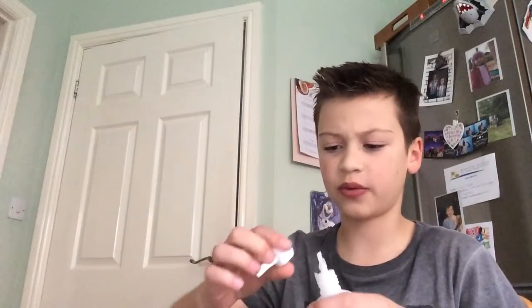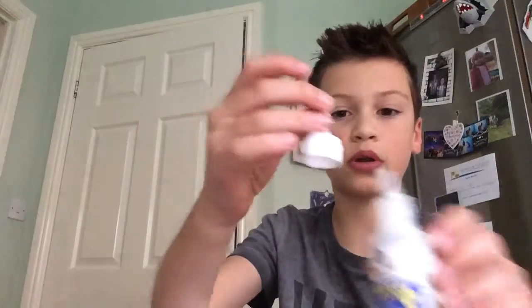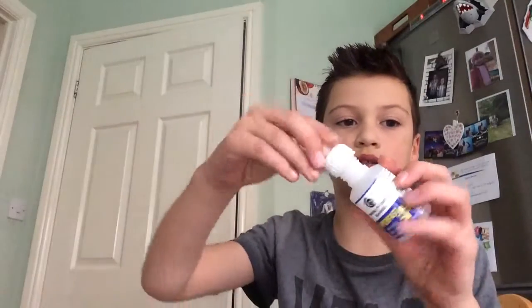I know where the super glue is but I need parental supervision because I don't want to accidentally eat the glue — I don't know why I'd do that. So yeah, you're going to need your super glue.